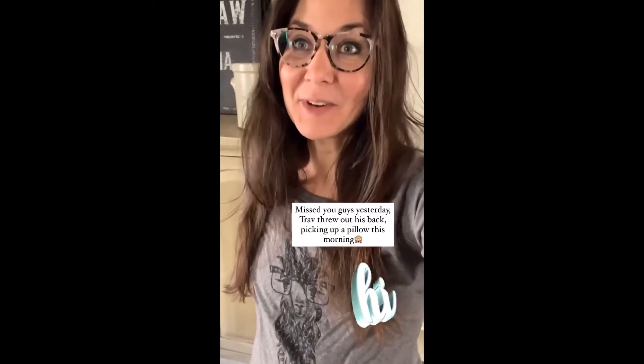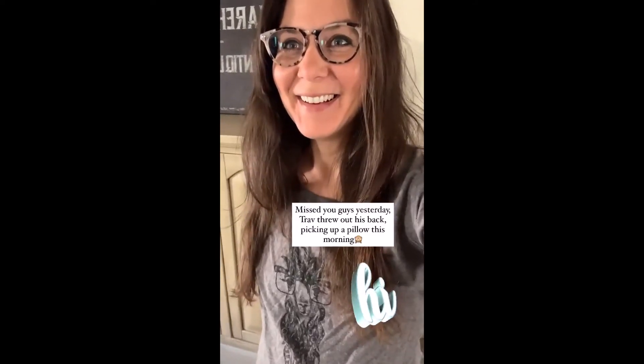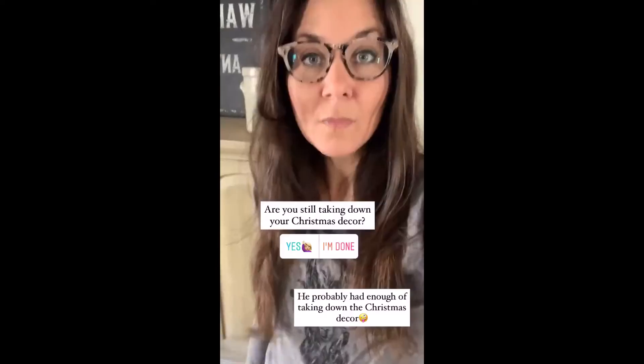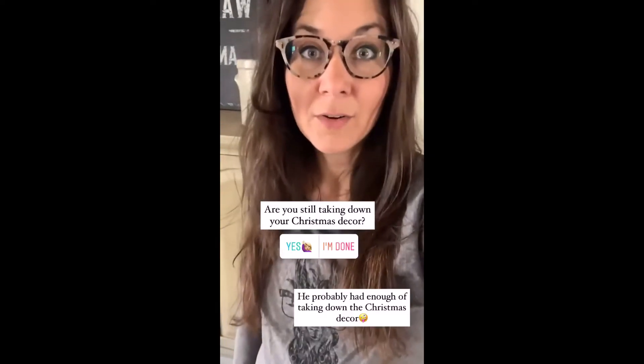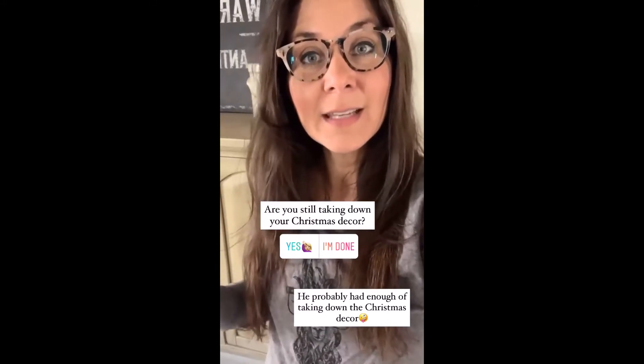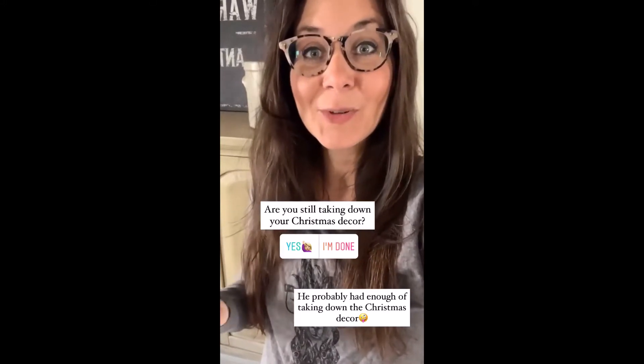Although he threw out his back picking up a pillow this morning. It was like two bags of cement. He did seriously throw out his back from picking up a pillow, but he probably just had enough of all the taking down the Christmas decor. We're still doing that.